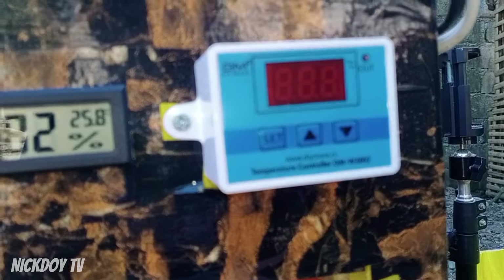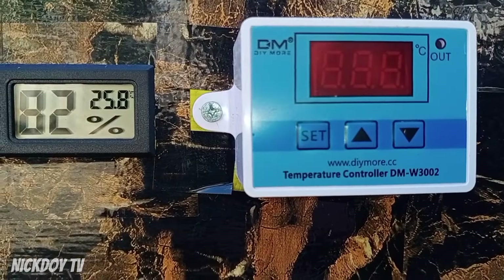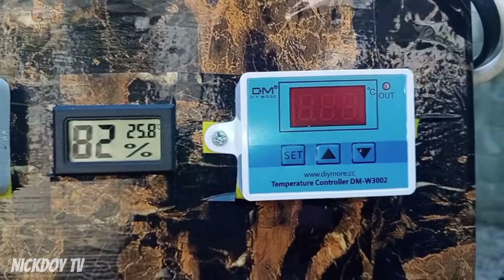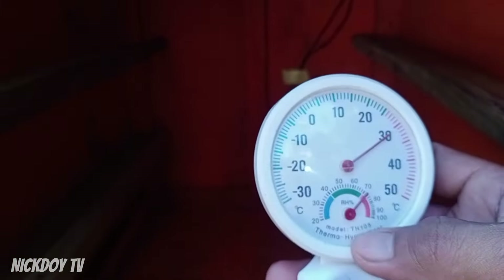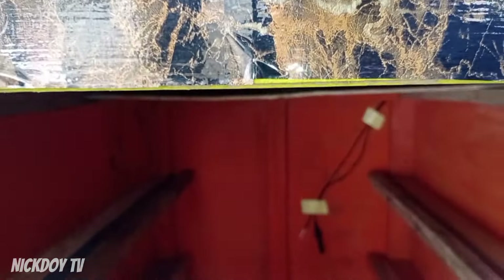Ito yung thermostat natin — yan yung gamit kong thermostat from DIY more. Okay naman sya. Ilang beses na akong nakapapisa dito sa incubator na to — subok naman. Tapos, ito yung hygrometer natin. Ito yung nagkocontrol ng humidity. Pero, gumagamit pa rin ako nito — yung analog na thermo-hygrometer. Kasi ito digital — minsan hindi sila parehas. Kaya dalawa yung ginagamit ko.